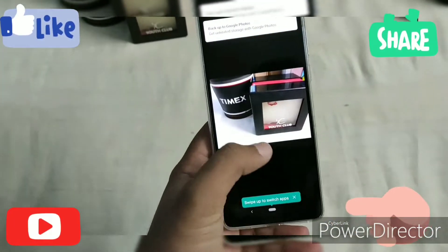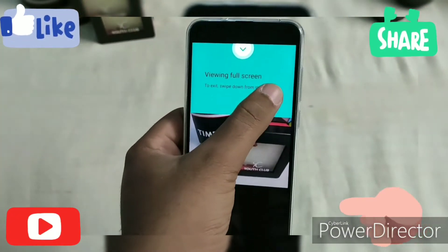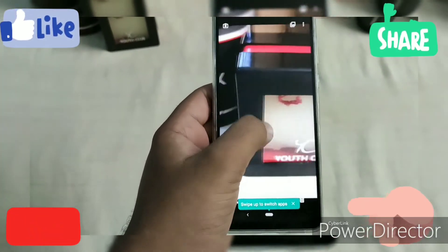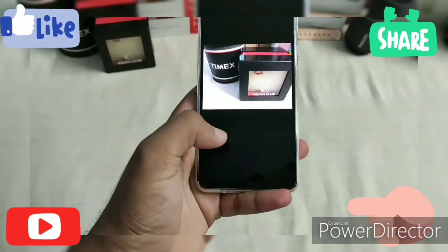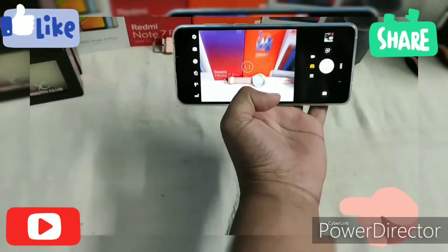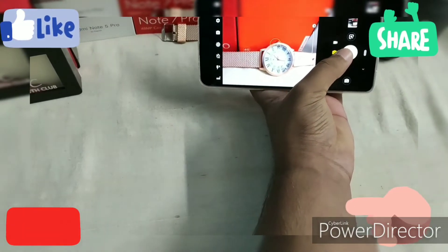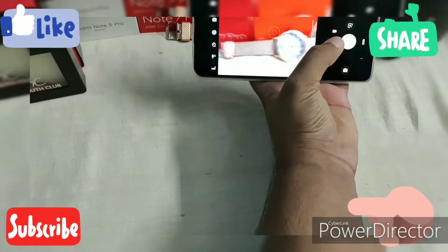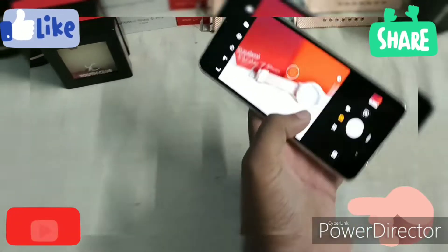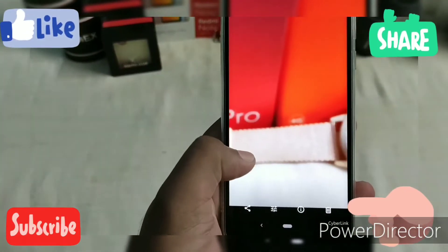You can see the picture quality from the camera. I'm going to take some photos to demonstrate the camera quality for you.